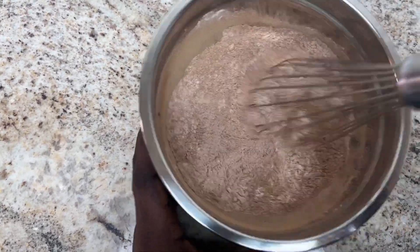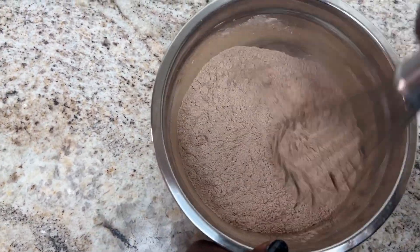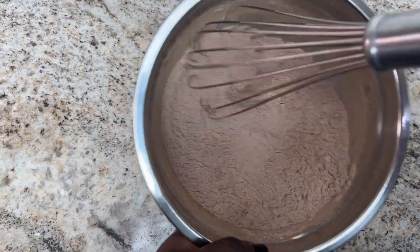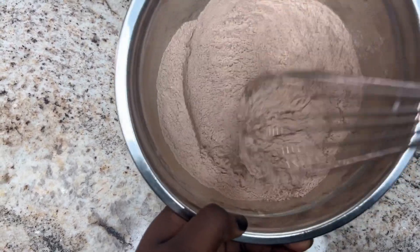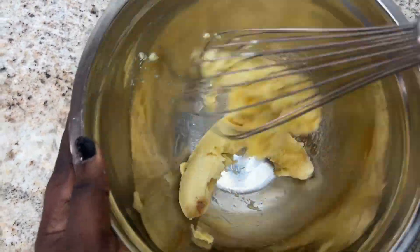Note: I'm not going to be using electric whisks for this — I'm going to be using my hand, and this recipe is still a banger. You don't even need electric whisks for this at all. Please check the description box below for all the accurate measurements I used. Now that the dry ingredients are mixed, I'm going to mash our bananas in a bowl.